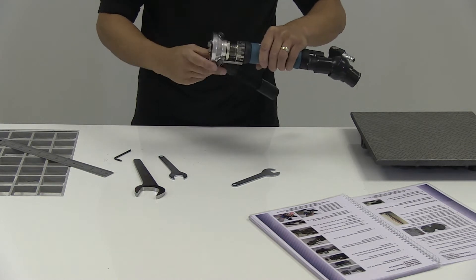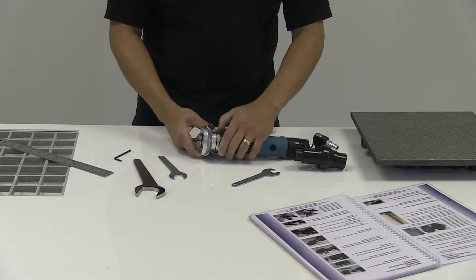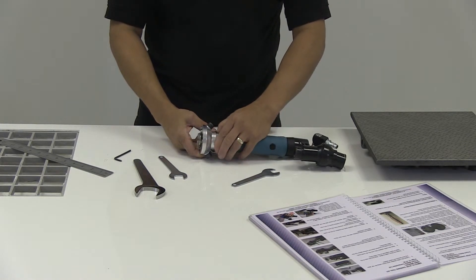One. Two. And then just nip it up by hand.